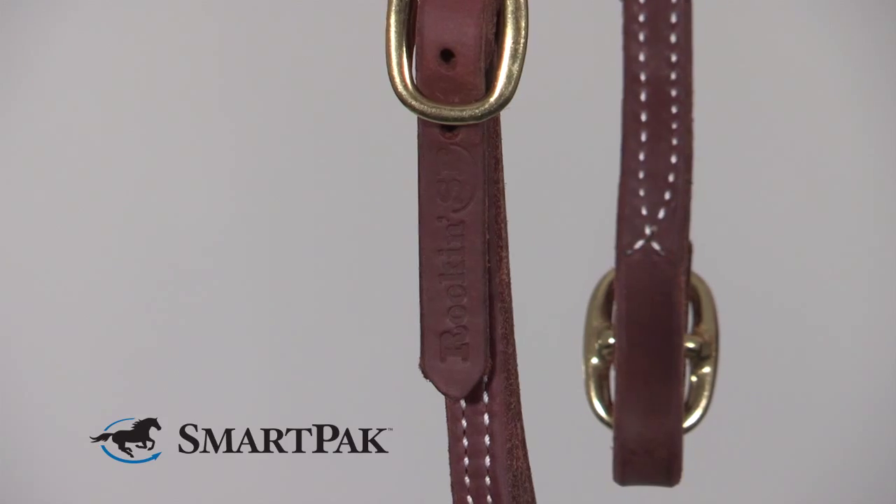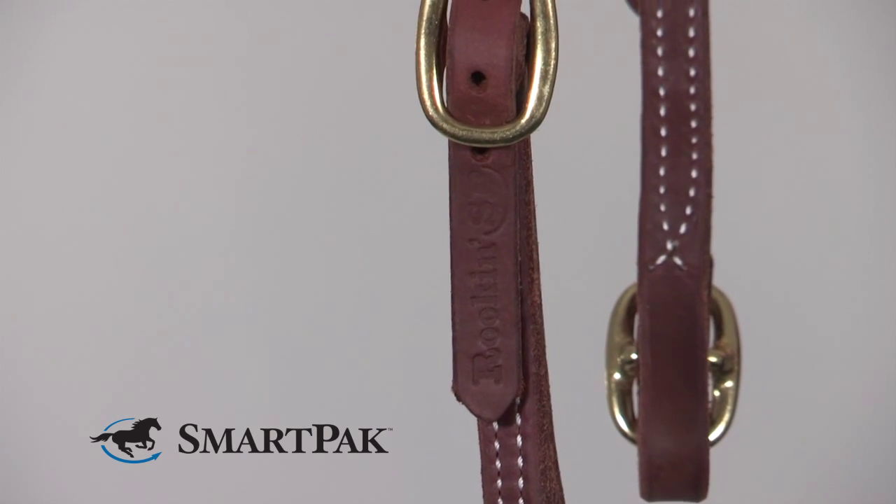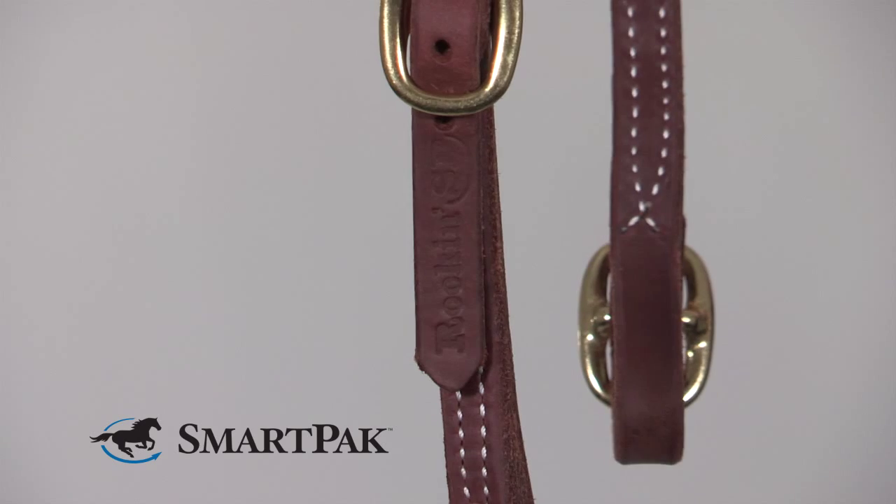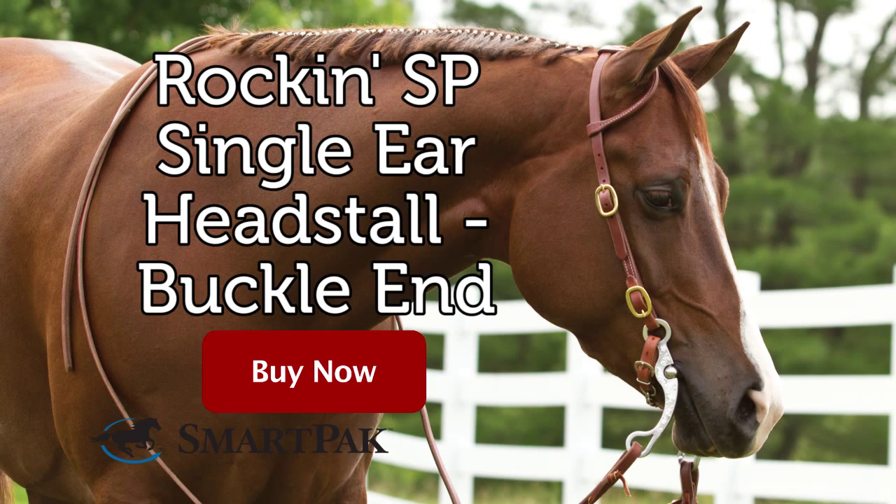This head stall will be a really great piece of working tack for any Western rider. It could also be great for going out on trails or working in the ring, and even in some disciplines such as reining and cutting in the show pen. I'm Erica and the Rockin SP single ear head stall with buckle ends is my favorite head stall of the Rockin SP line.